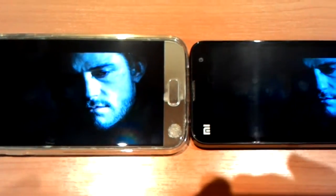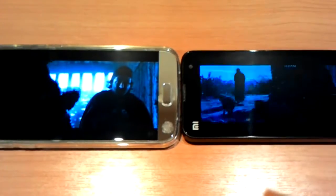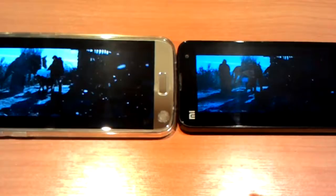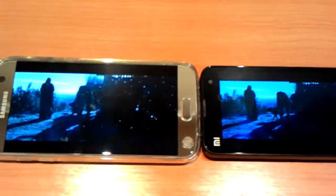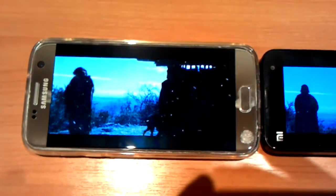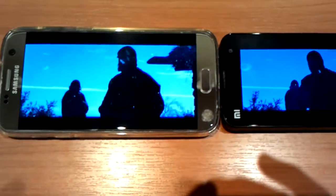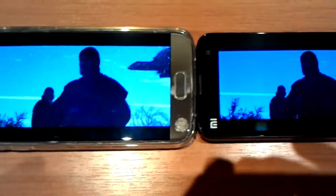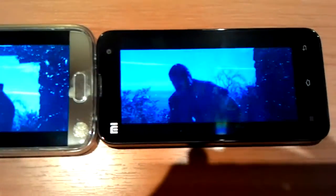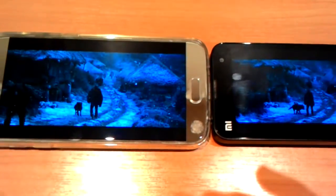I'm recording this video on my even more ancient phone — it's an Asus Zenfone, I don't remember the exact model. I'm very sorry for the bad quality, but all I'm trying to do is give you pure information and show you the truth.